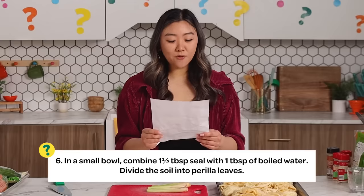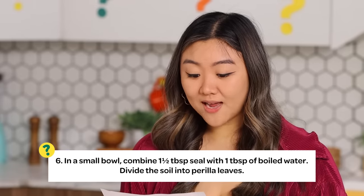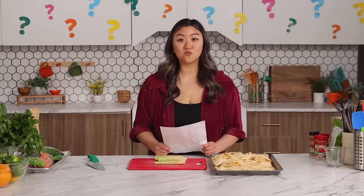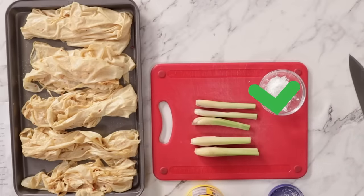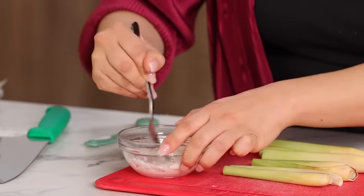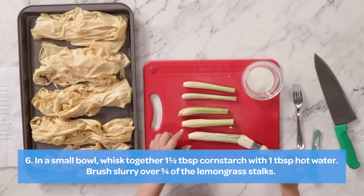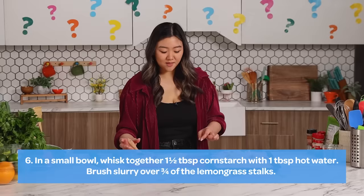Step number six: in a small bowl, combine one and a half tablespoons seal and one tablespoon of boiled water. Divide the soil into perilla leaves. Soil? Something to seal — I feel like I need some corn starch. One and a half tablespoons corn starch with one tablespoon room temp water. Gonna mix this all together till it dissolves. Divide the soil into... oh! I think I'm going to brush the slurry onto my perilla leaf. I have a lot of slurry left, so maybe that was wrong.